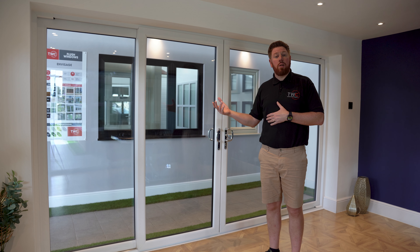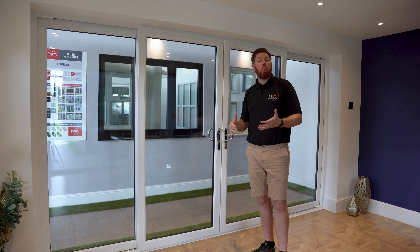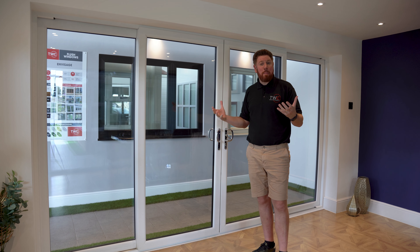The meet-in-the-middle patio door from the inside. On this particular one, we've gone for anthracite grey on the outside with that nice wood grain, and we've gone for white on the inside, just so it doesn't clash with the decorating and it's a bit brighter.